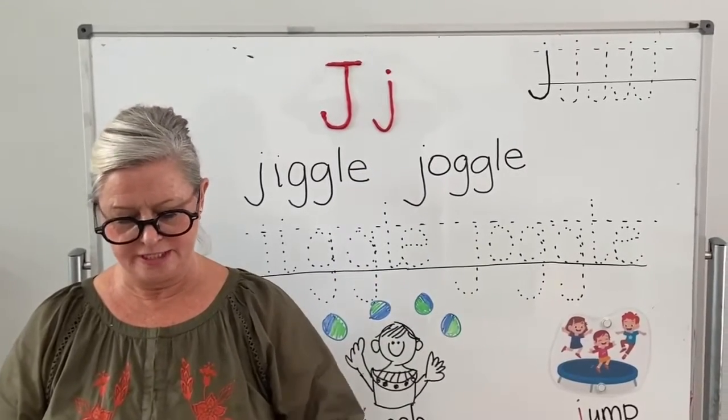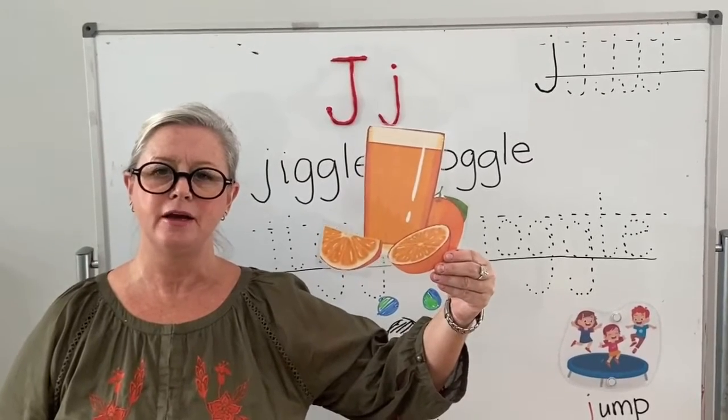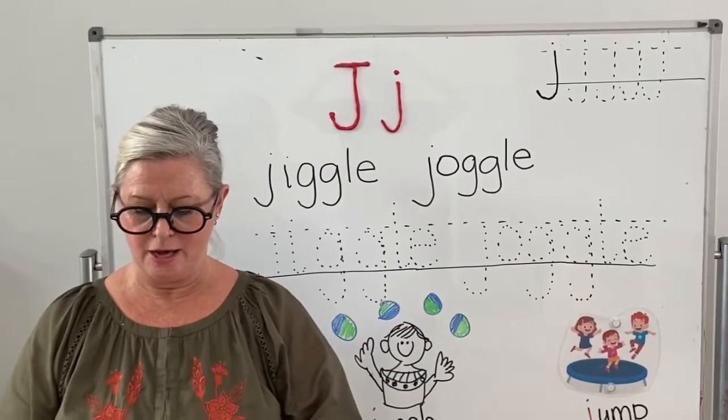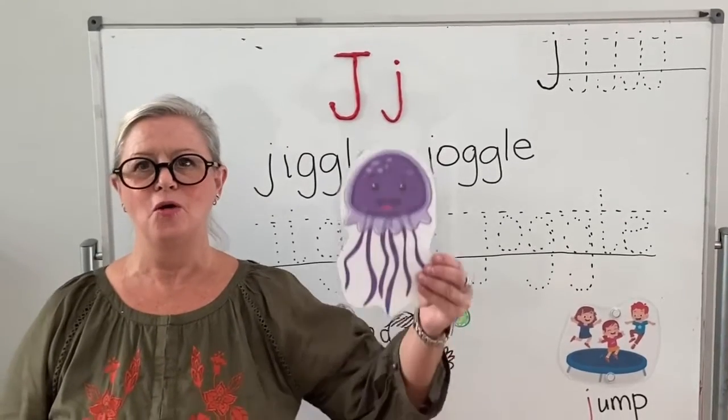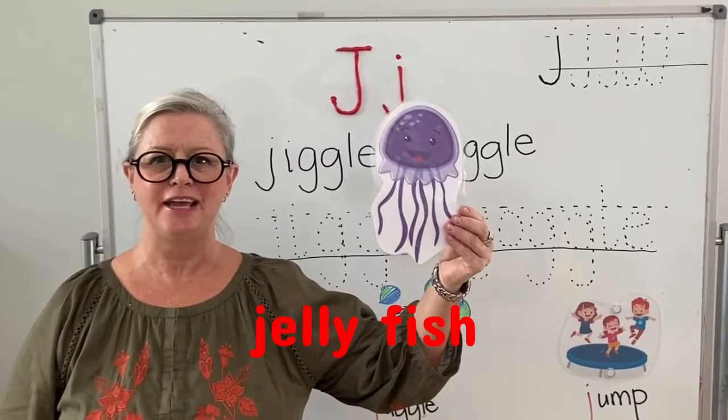Ooh, does everybody know what this is? That's right — j-juice. Okay, and one last one. Ooh, what's this one? J-j-jellyfish!